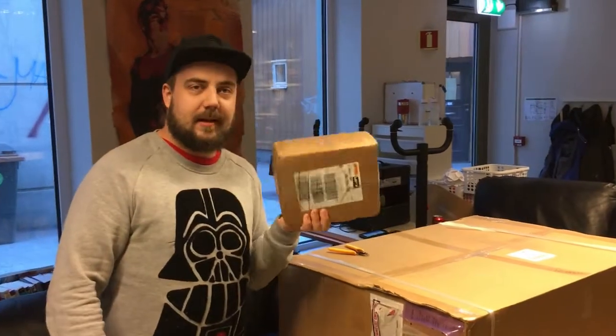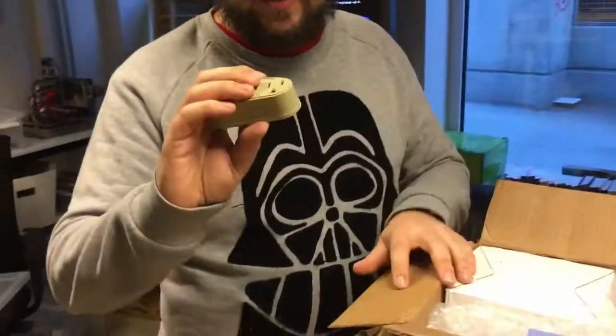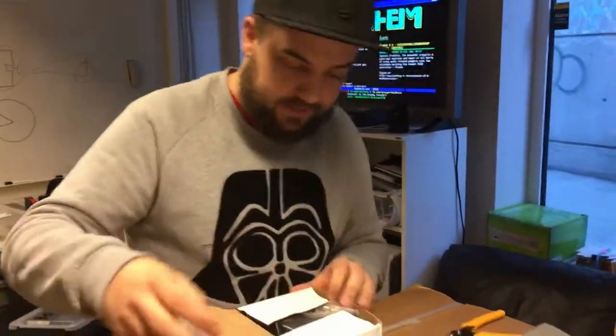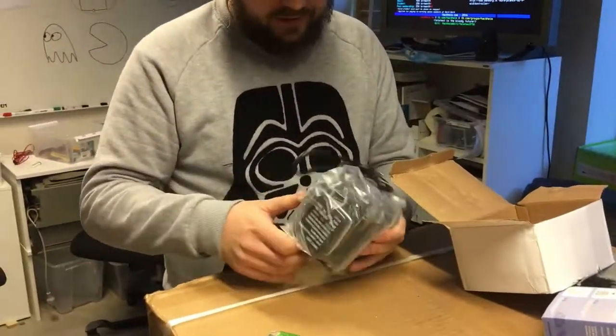I'm gonna start with a big anti-climax and do the little box. What do we have? Some really shitty looking power plug, and this one is pretty heavy. The box is quite beaten up, but I think we'll manage. This is a transformer. Let's move on.